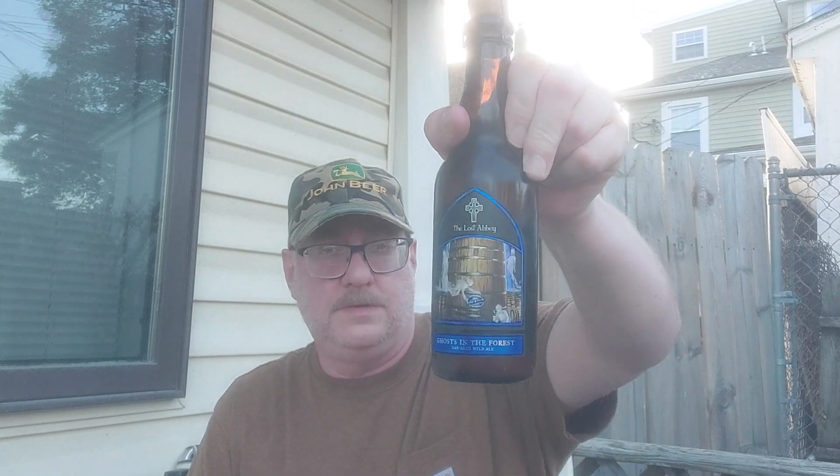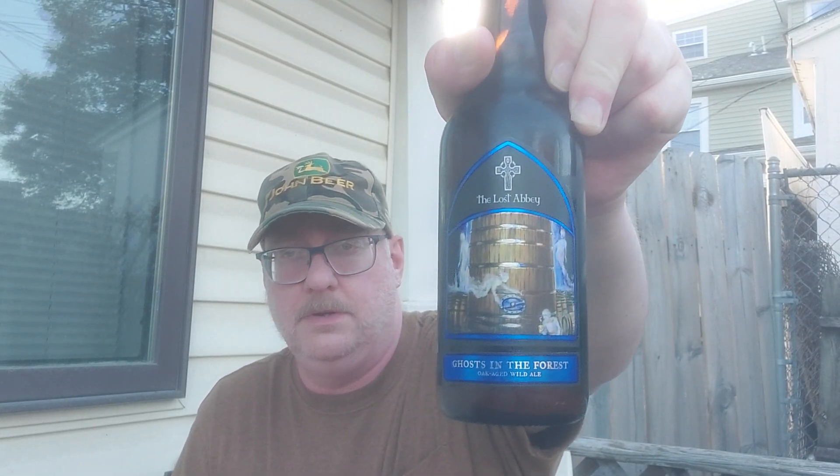Hello everyone out there in YouTube land, this is Dan here again with another under-7-minute beer review. Today we have something special — all the way from San Diego, Southern California, we have a Lost Abbey beer: the Ghosts in the Forest Oakage Wild Ale.